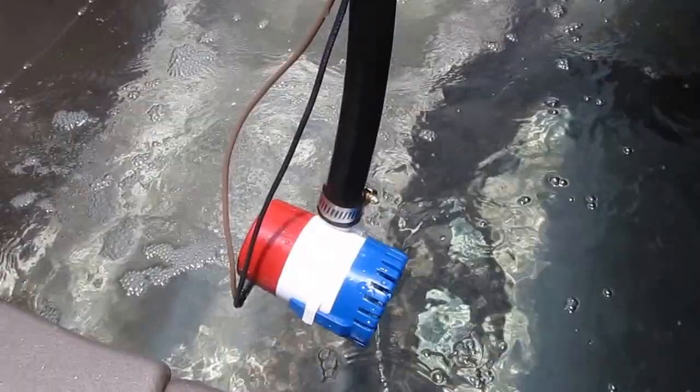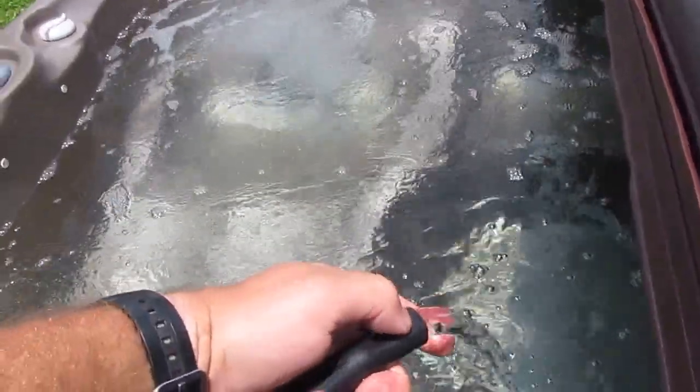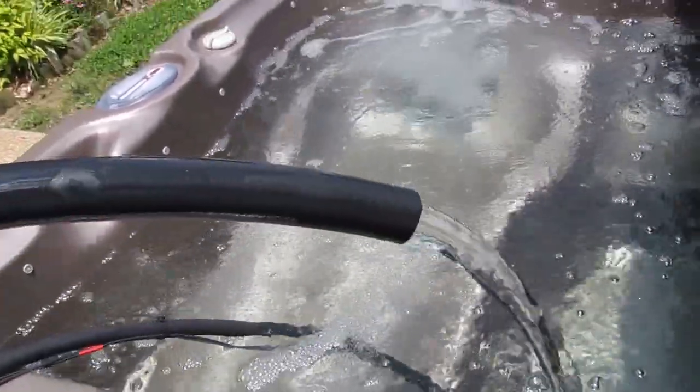It recirculates back into the hot tub. Here's my bilge pump right here — I put it down at the bottom where the water will circulate. It does a great job — good way to keep your hot tub cool in the summertime, and that's how I do it.